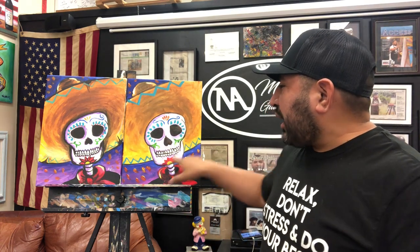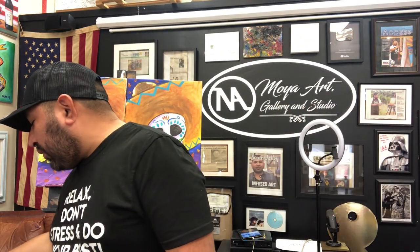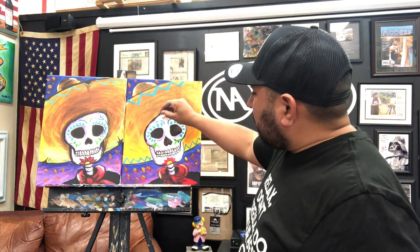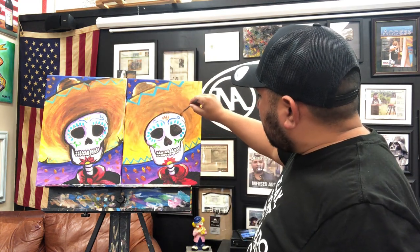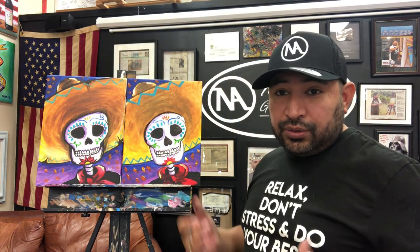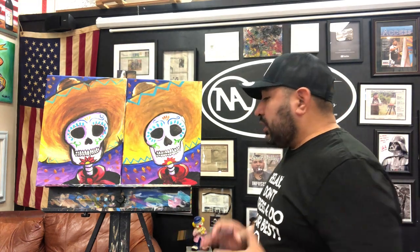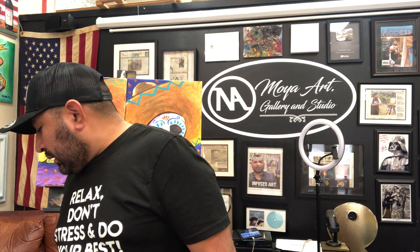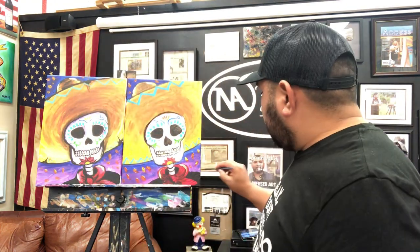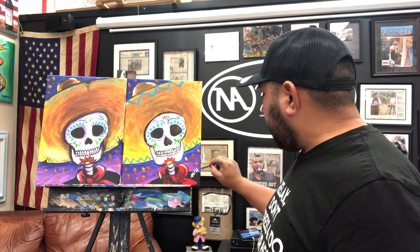You can add more black outline if you like — go for it, go with the flow, do whatever you want. You can go back and add more black outline too. The only thing left to do is clean your brush and sign it. I'm gonna sign it — Nacho Moya, right here.